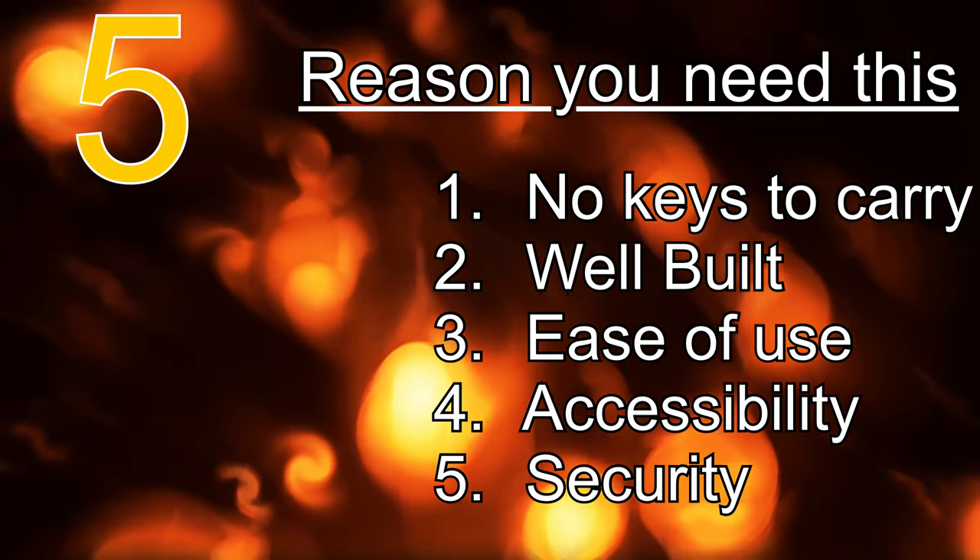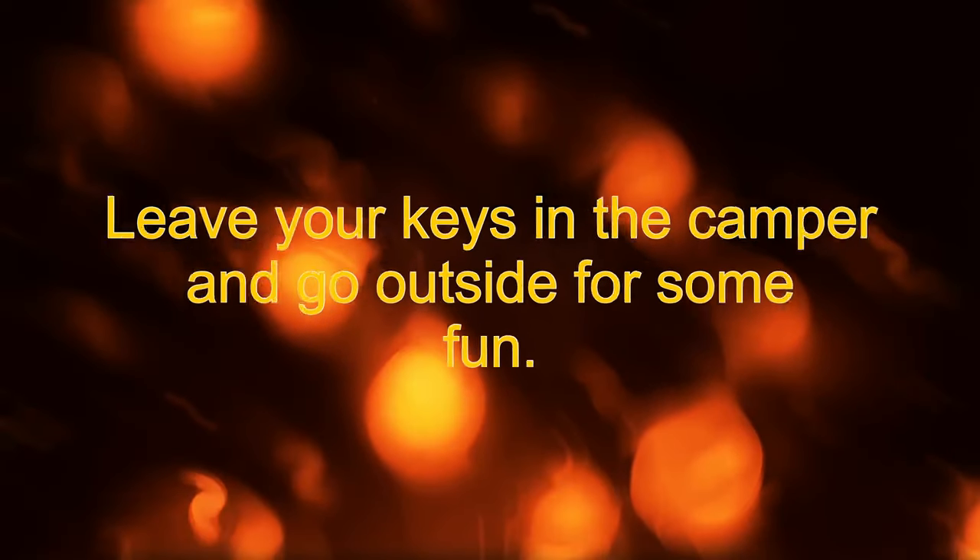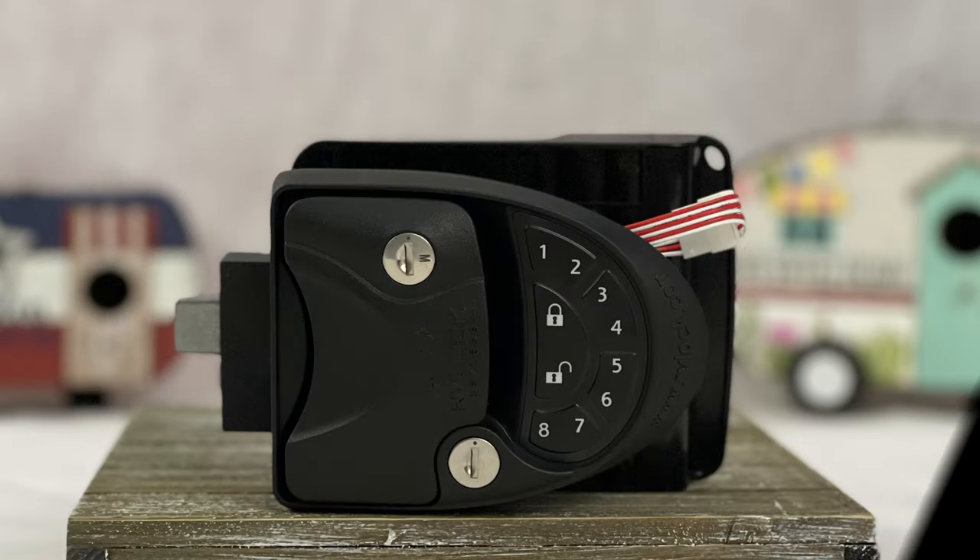So, RV Locks' brand of remote and keypad locks — I highly recommend them. They provide a great deal of convenience and accessibility to your RV, and the ease of use should encourage you to use your locks more often to give you that extra bit of security. One of the reasons I purchased the second lock was because we have two entry doors to our RV, so buying a second lock for the second entry door and having them keyed the same and working on the same remote is super convenient.